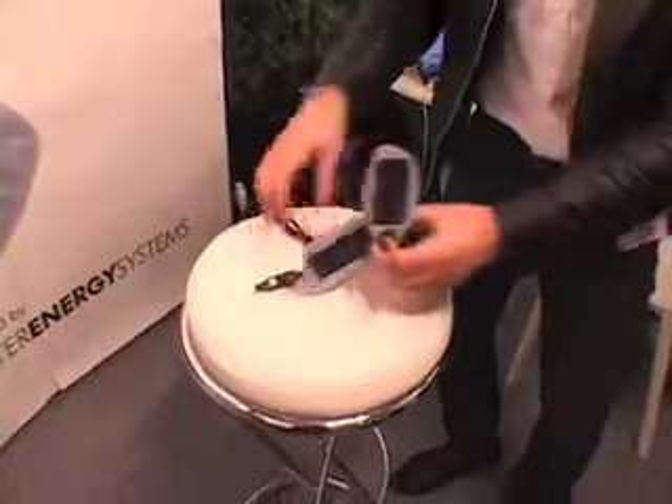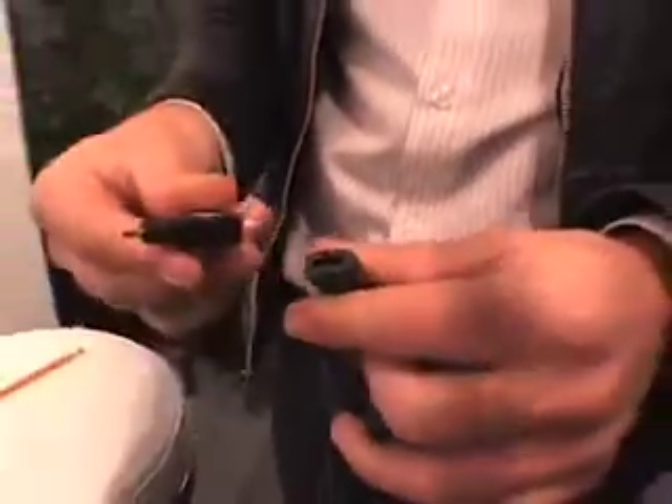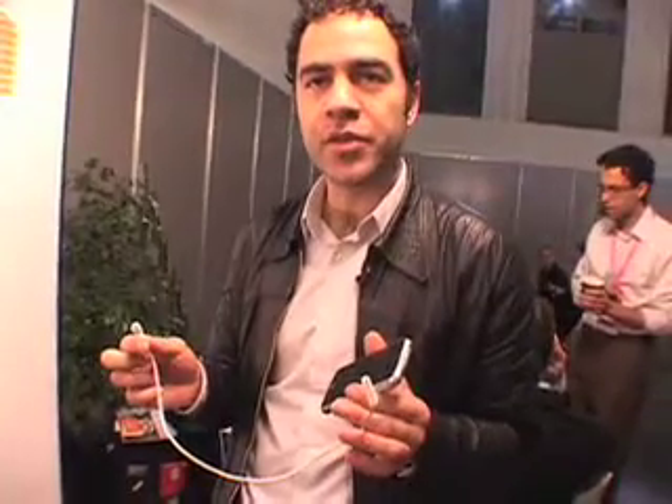To charge your actual device, all you have to do is attach a cable. We have a tip system — depending on the device you have, you change the tip. We have a range of tips. This is the old Nokia tip, and this is a mini USB tip. This is the latest iPhone, and we have a dedicated cable specifically for the iPhone as well.